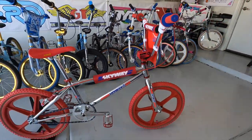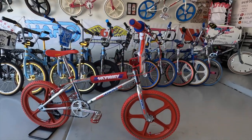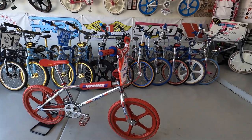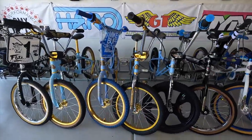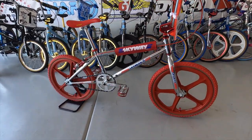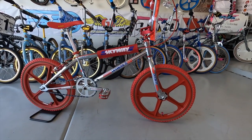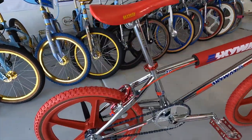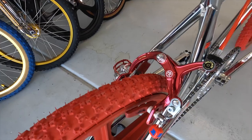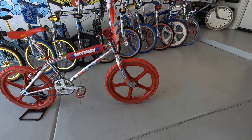Even though this bike is brand new, it gives you all those old school cues and looks you'd find in an 80s bike. Because it's a newer bike, I wouldn't worry as much about riding it versus, say, my '83 PK Ripper sitting over there — I wouldn't want to launch that off anything for fear of damaging it. Another cool thing: they kept side pull brakes on this, whereas a lot of retro bikes use newer parts and components.